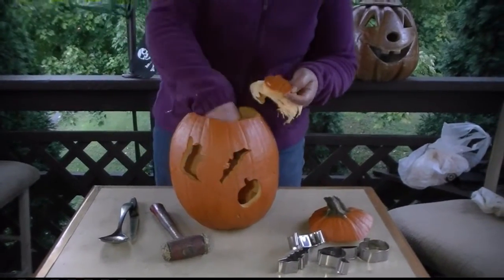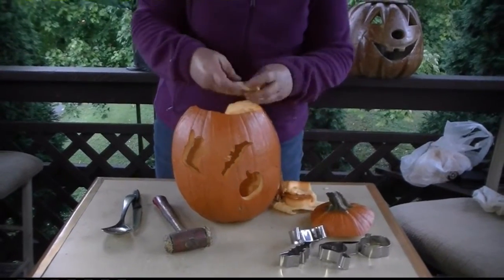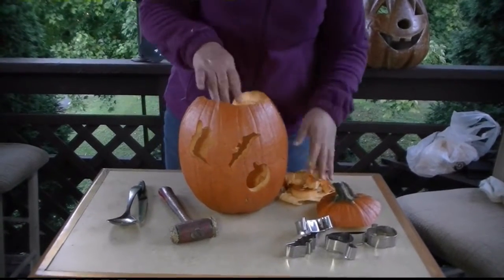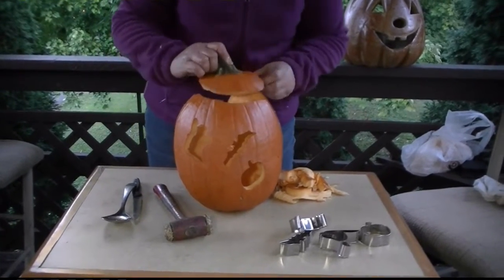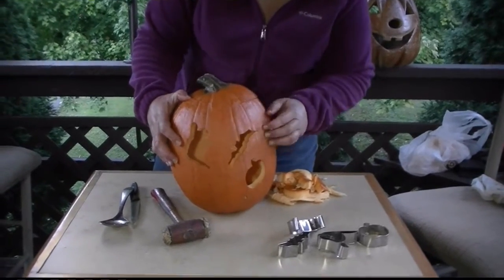I have a couple of shapes to dig out of the pumpkin now — the ghost and the pumpkin. The bat got a little smashed, but as soon as it gets dark I'm going to put a candle in here and show you what it looks like when it's lit up. You'll see all these cool shapes, and if you mess up a little bit, don't worry about it. You can use battery-operated lights or a real candle inside. Have fun experimenting with the cookie cutters you have, because it's really fun smashing pumpkins.